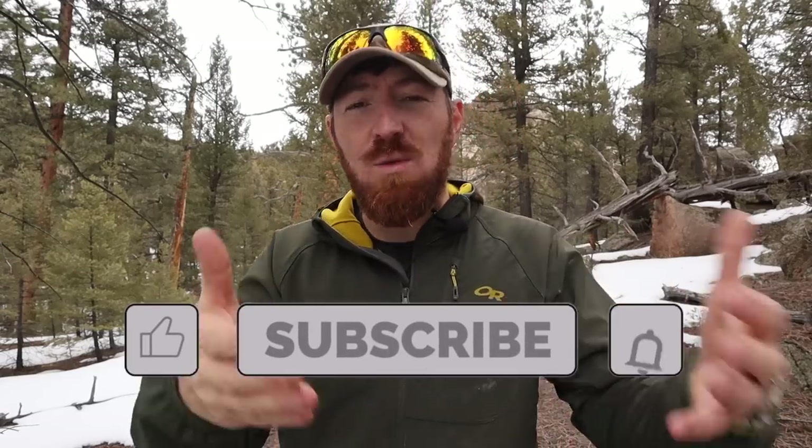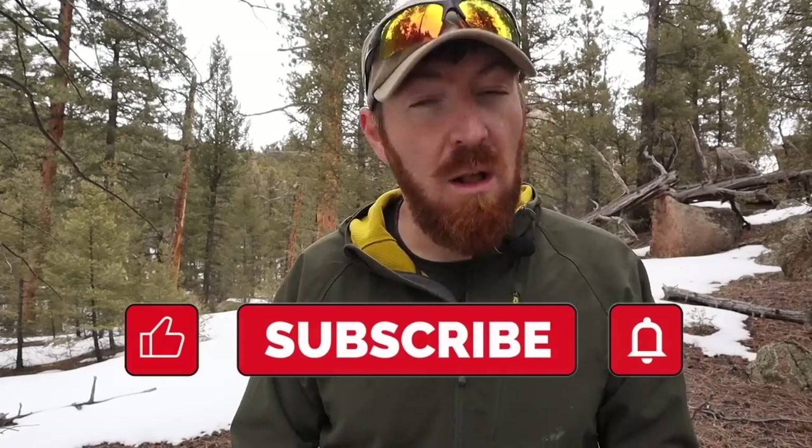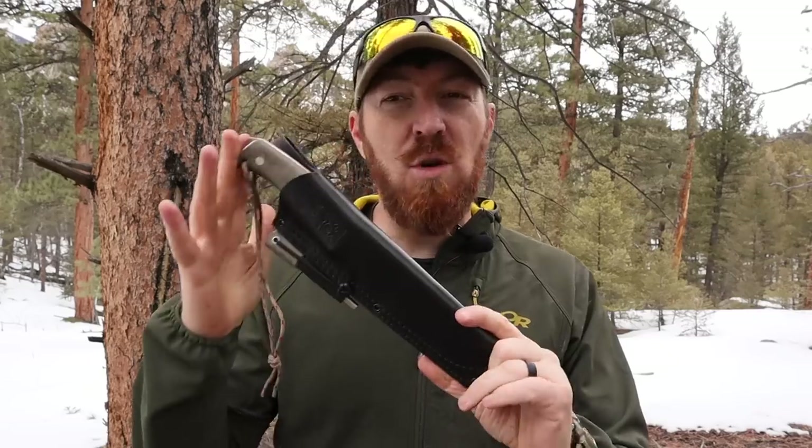If you're enjoying this video, I do invite you to subscribe, hit that like button, and make sure to hit the bell icon so you can be notified week in and week out when I break down gear and equipment — showing you what it can do, what it can't do, and helping you decide whether or not it's right to throw in rotation and take on your outdoor adventures.